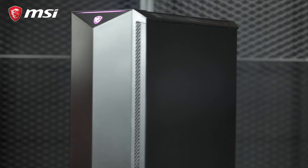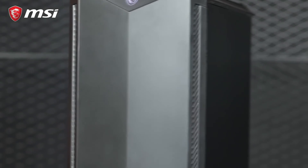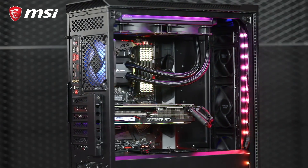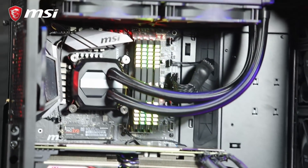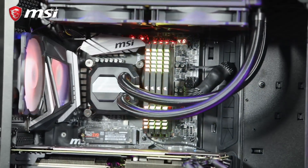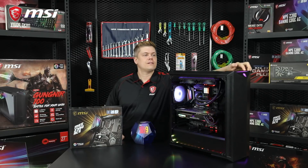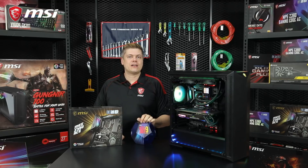We're putting all this in MSI's newest case, the Gungnir 100D, with a tempered glass panel, three 120mm front fans, and an ARGB fan with an 8-port RGB fan hub included. You can adjust the LED lighting with a button on the top of the case. It also gives you an easy way to clean up the cables in the back. The spacious interior with great airflow will improve your cooling while running your system.